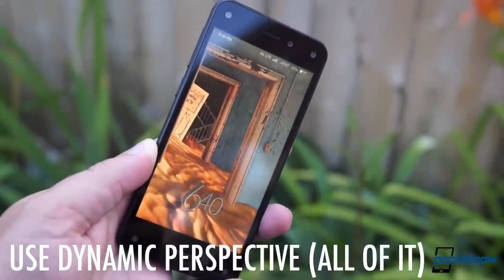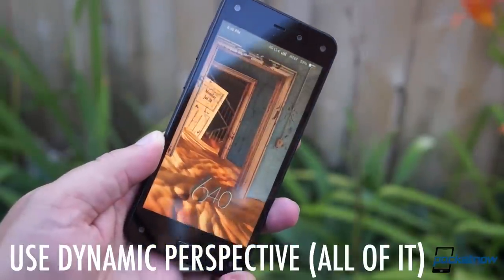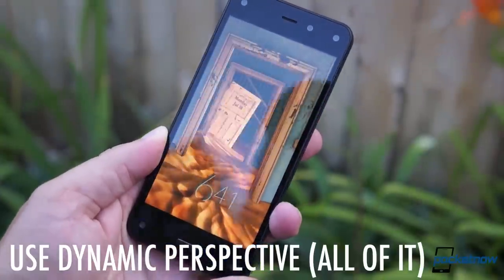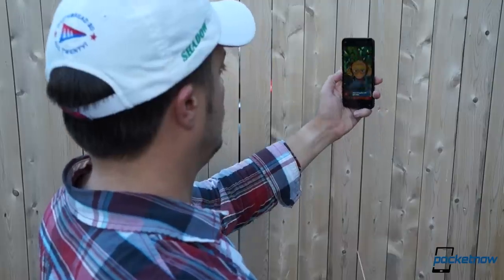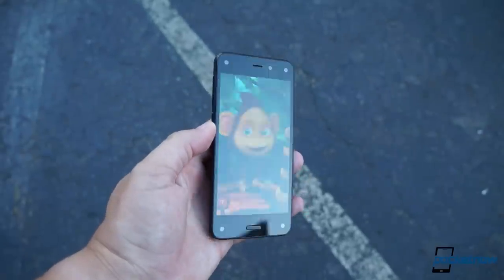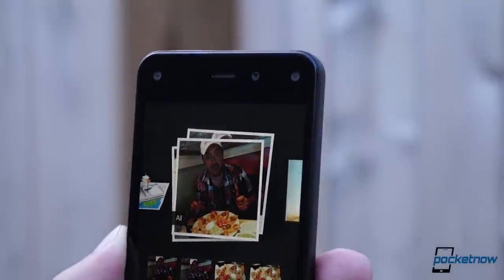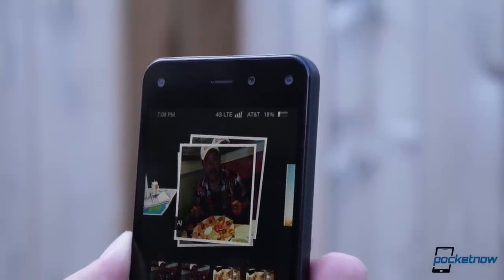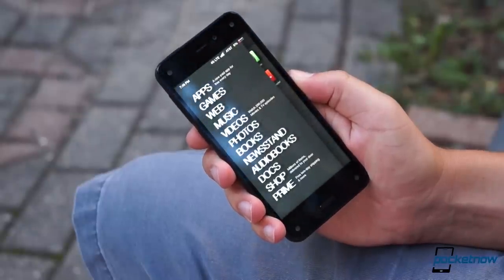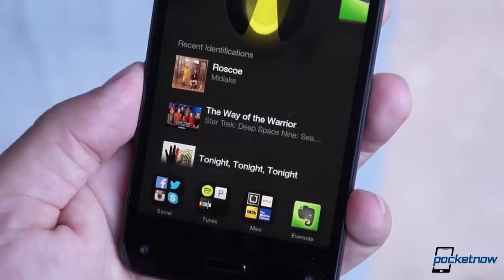This last point might seem like a cop-out, but doing almost anything with the Fire Phone's dynamic perspective display is usually more fun than on a conventional panel. We're not necessarily talking about the obvious fun uses like in games, though that's a good time too. The unexpected fun here comes when you can just tilt the phone slightly sideways to reveal things like the status bar up top, or descriptors on the side menu, or call times in the call log, or review scores in Firefly.